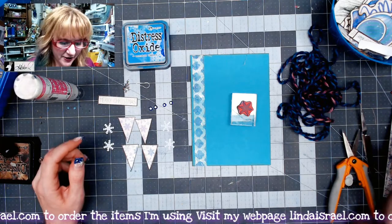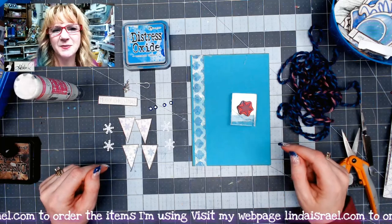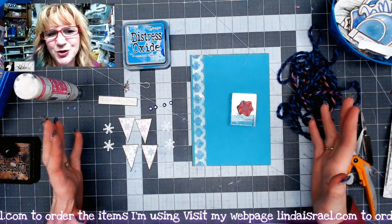Hello everyone, Linda Israel here and I was playing around in my supplies and I thought I'd make a cute quick journal card.